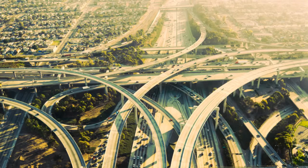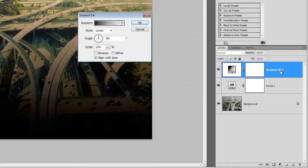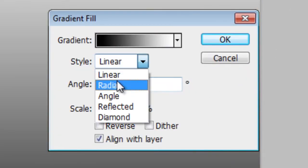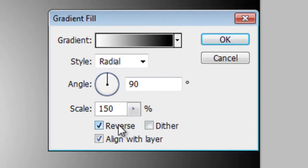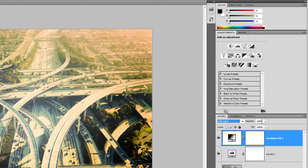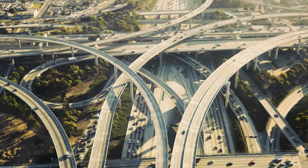Next, we're going to add a spotlight effect. Click on the New Adjustment Layer, then choose Gradient. Select this white to black gradient, then set the Style to Radial and Scale to 150%. Enable the Reverse option, then click OK. Change the blending mode of this gradient fill layer to Soft Light, then change the opacity to 50%. We're done! Here's what the effect looks like before and after.